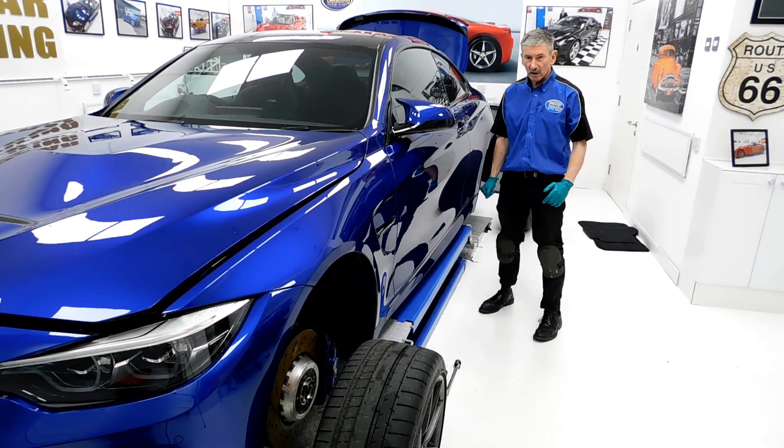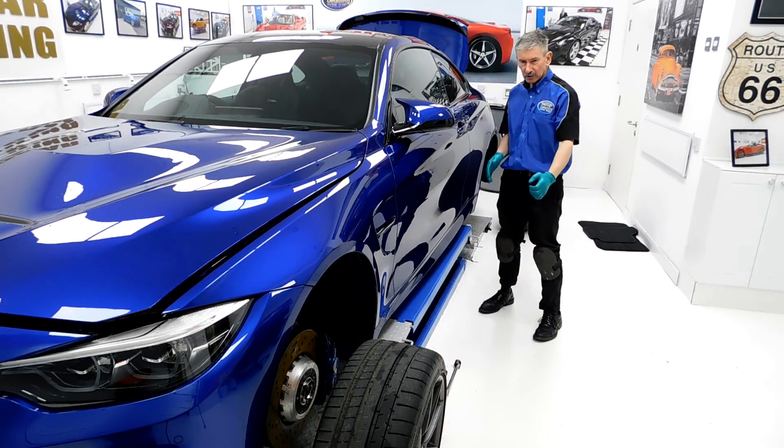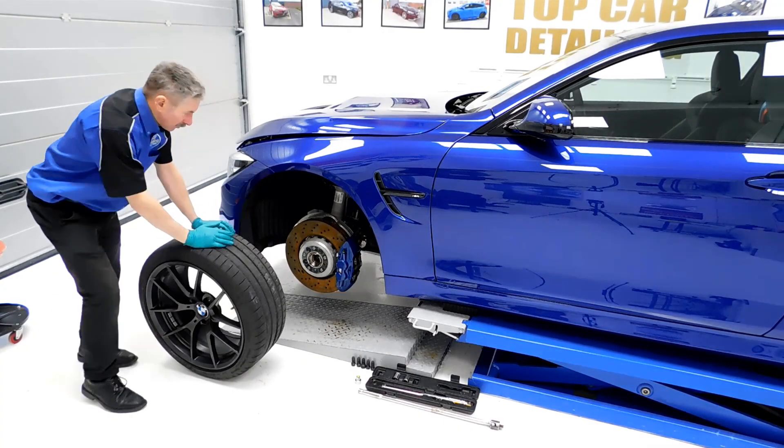If you'd like any more information on that, give us a call. It's a new product we have here, exclusive at Top Car Detailing. It just repels everything, and when you power wash the wheel arches inside, all the dirt just falls off.